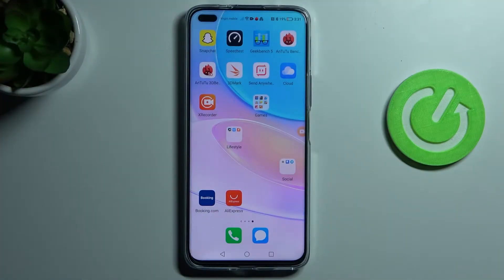Welcome! Today I'm showing you how to switch on or off the front camera in screen recording on a Huawei Nova 8i.